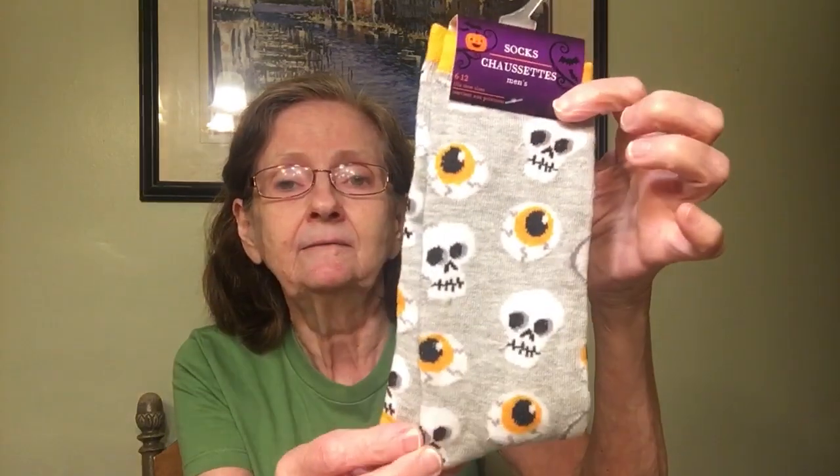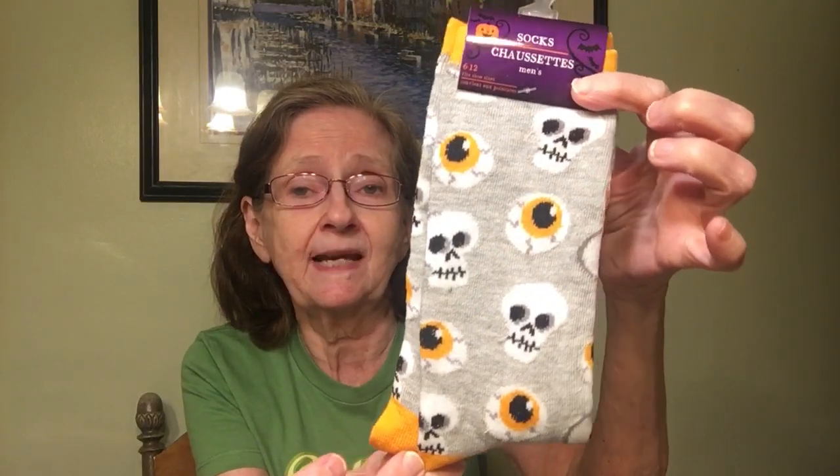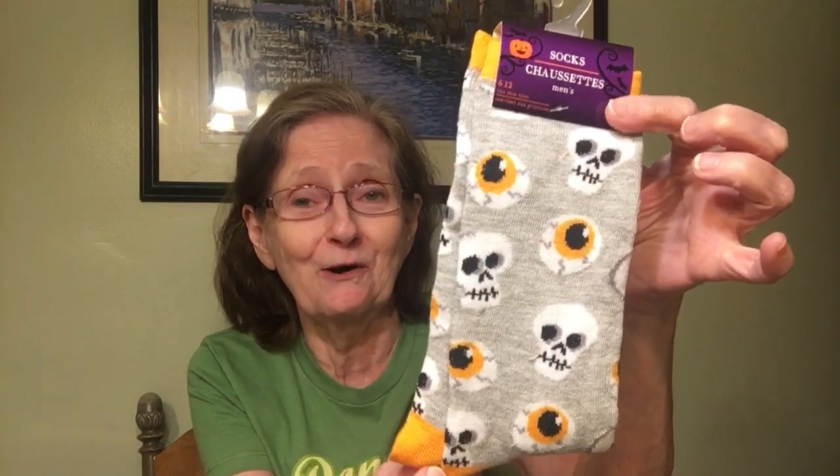These are men's socks, size 6–12, with skulls and eyeballs — great for Halloween or if you're just into that. The next are little fox crew socks, women's 5–9 — how cute are these! I think there's about 14 pairs in here if I'm not mistaken.